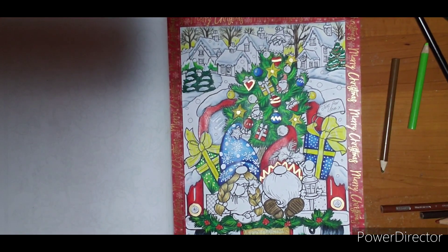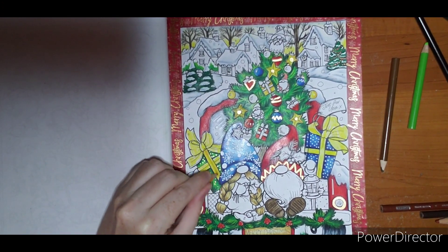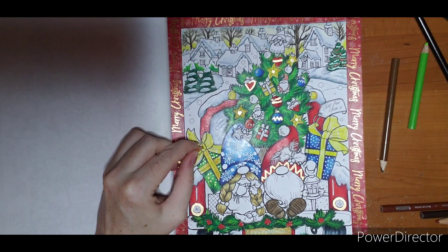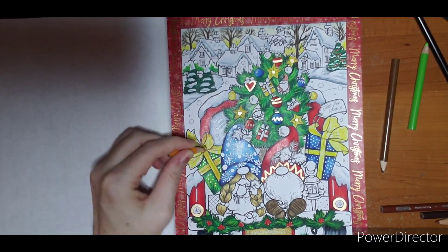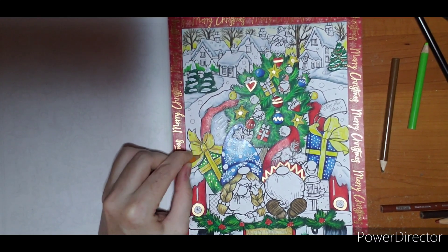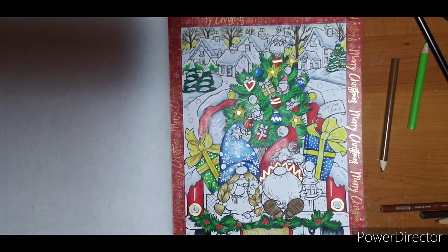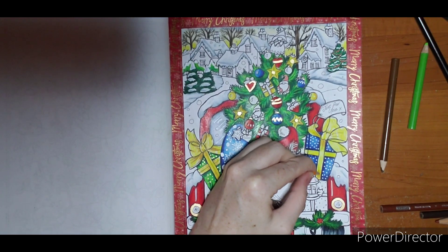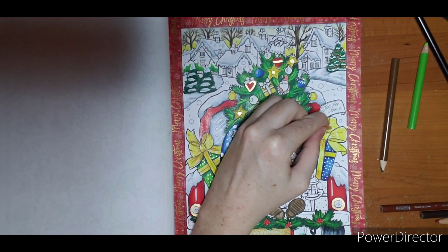I colored them both in with yellow, and now I'm going to take a Goldenrod and shade where my shadows would be. This isn't my darkest color so I won't shade out too far. On this kind of bow I like to work lightest to darkest so I can decide where I want my highlights. I want to keep a bright yellow — when you start adding gold colors, things sometimes start looking more brown.